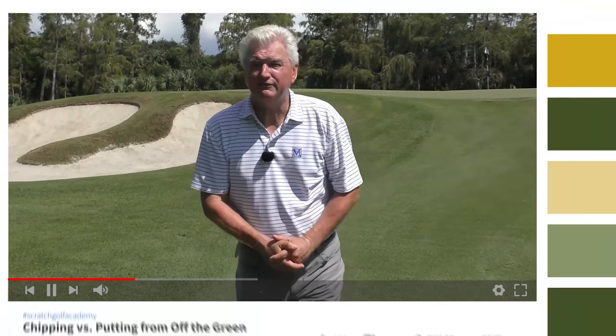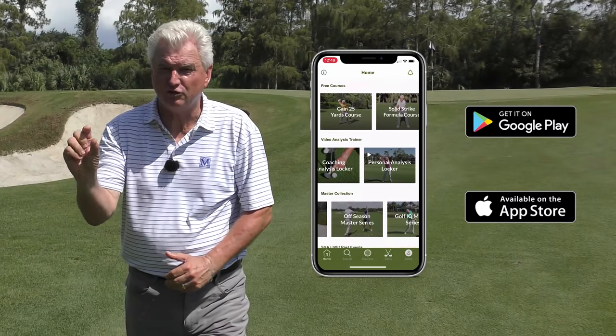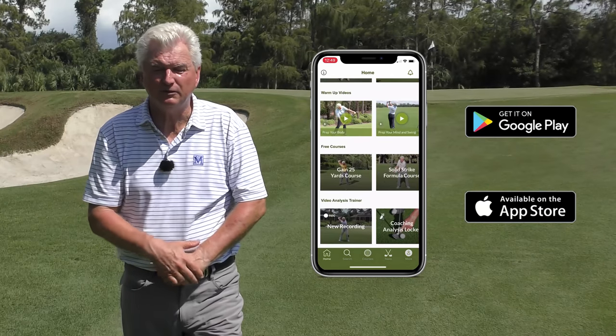Briefly, if you're new to the channel, would love it if you'd subscribe and hit the little bell — you'll be notified every time we have a new video. Also, check out the Scratch Golf Academy app at the App Store. It's free to you with lots of fun training tools, tempo stuff, warm-up stuff.